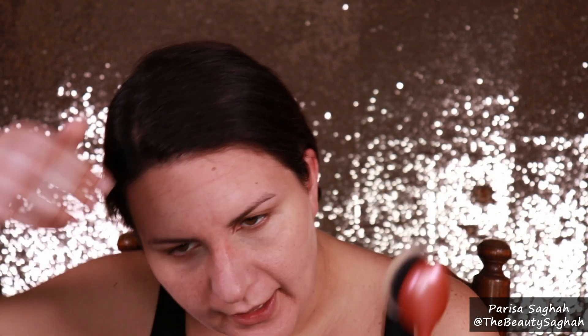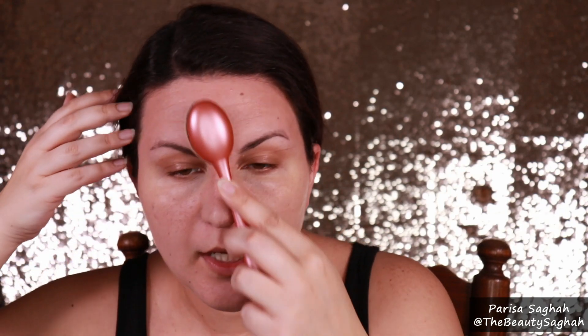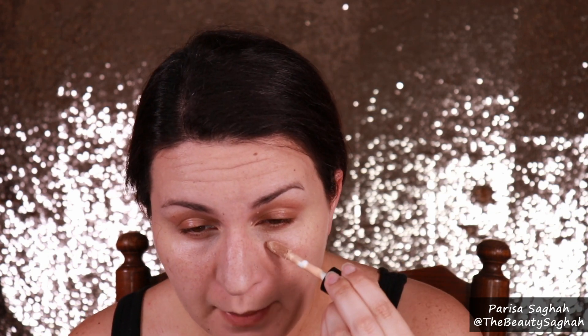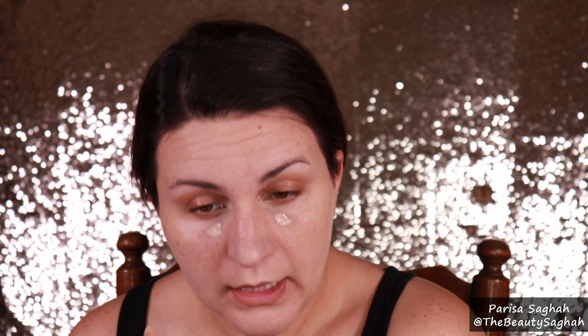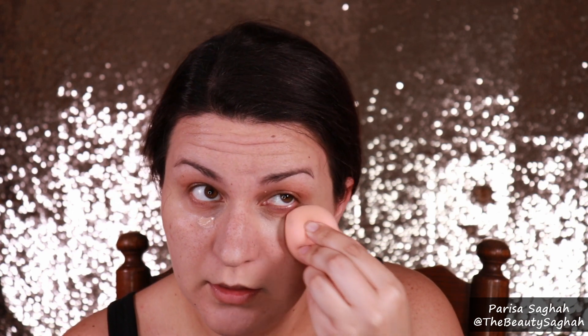For foundation I'm going to use my CoverGirl Clean Fresh Skin Milk. I wear the shade light medium. This applies beautifully with fingers, a sponge, or a brush like I'm doing right now, which is my preferred method because it's so quick. I have tried this without primer — this is definitely something I prefer to have a primer under, but it's a lovely lightweight skin milk bordering on tinted moisturizer. I want just a touch more coverage, so I'm going to take a little bit of my e.l.f. Camo Concealer in Tan Walnut and just really hit that darkest part of my under eye. Always blend this in with a sponge — it works so beautifully.